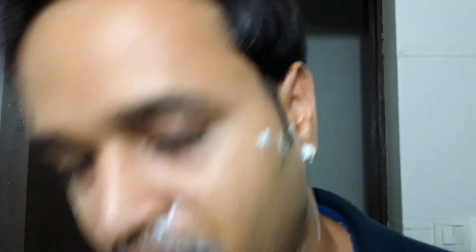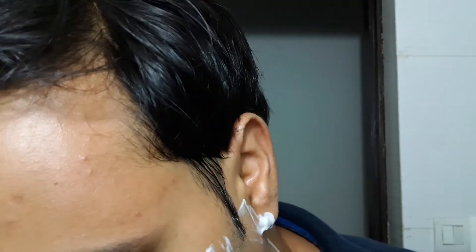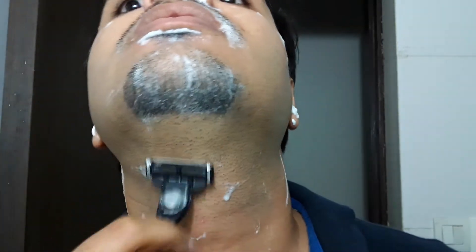In a way, after I turned into a wet shaver with traditional safety razors, shavettes, blades, brushes, and everything, I could not get a chance to shave with the Mach3. But before that, I used to shave with the Mach3. The only shaving company I knew at that time, when I was in college about 10 or 15 years back, was Gillette.